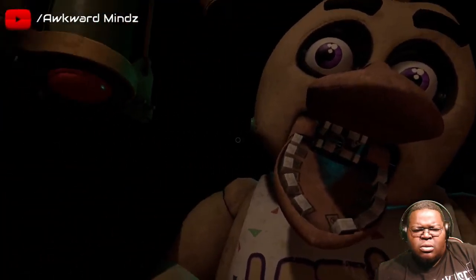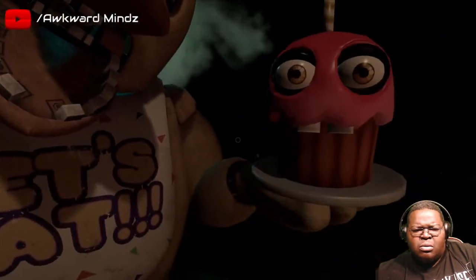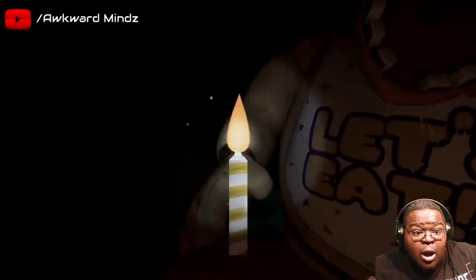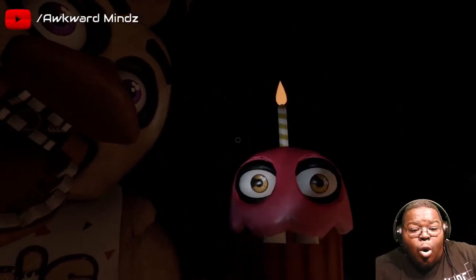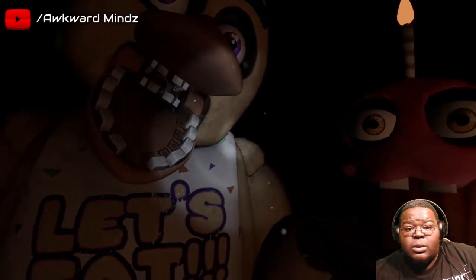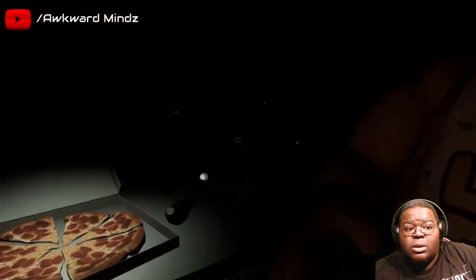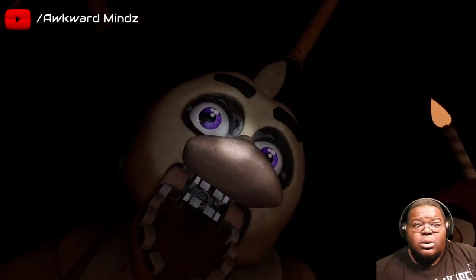Oh no, it looks like Chica needs another dose of the chemi-spray - do not let the infestation spread. Return the cupcakes to Chica's plate. That bitch is looking at me. Great job - Chica is ready to serve pizza and hugs to the kids again. Take a complimentary slice of pizza for a job well done. Delicious - see you next time.